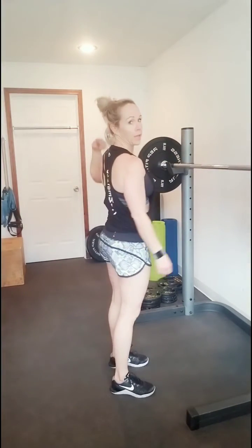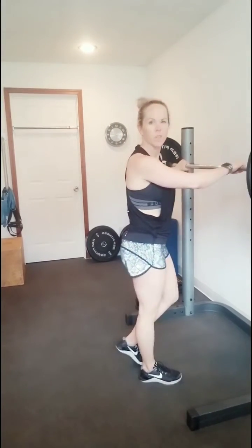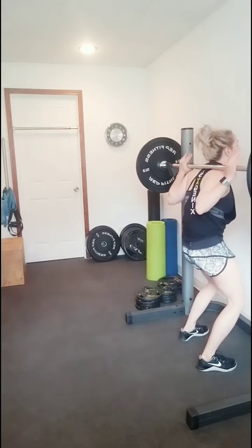The bar you're going to put a little bit lower than the traps, a little bit lower than you would with a back squat. That way it doesn't roll onto your neck.